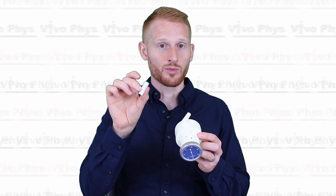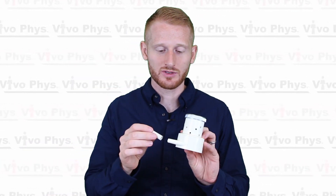Before you use one of these, you want to make sure that you either clean the mouthpiece — this little white tube — with some alcohol swabs or something else, or at least use one of these cardboard tubes that are sort of one person per tube, one-time use tubing.